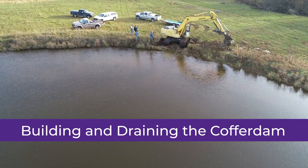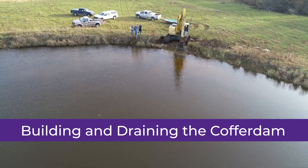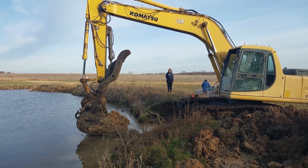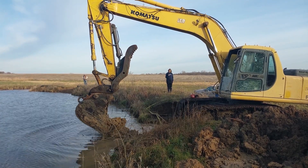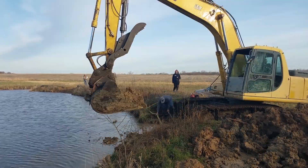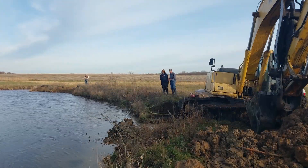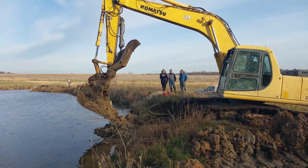Building the cofferdam requires some of the best clay that you find on the site. Putting it out there and packing it in is a slow process. If you don't have good clay, the cofferdam will become wide and flat and may cover up the valve at the end, which can be a real problem. It takes a little time to build this. As soon as we get enough soil up in the cofferdam to start damming up water, we start pumping the water out.